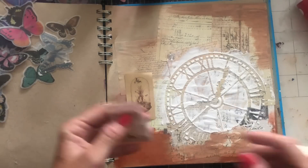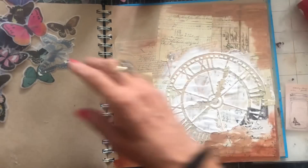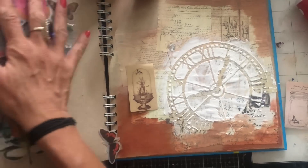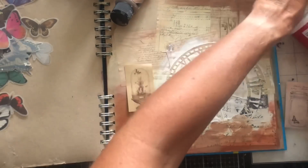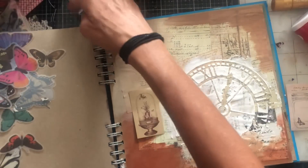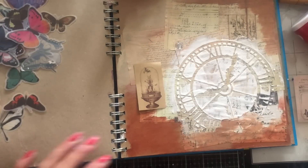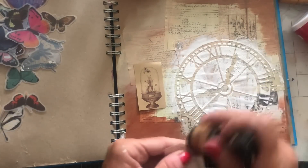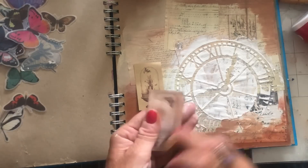Do I want to ink this? Yes, I think I probably do. I'm just going to ink these up so they look a bit more grungy and vintage. Let me find my blendy tool. Where is my sponge — where is my blendy bit? Oh, here we go. Just so they look a little bit more vintage and grungy.